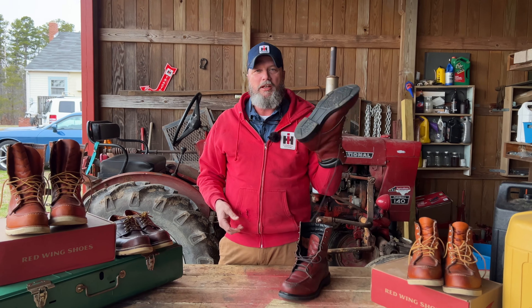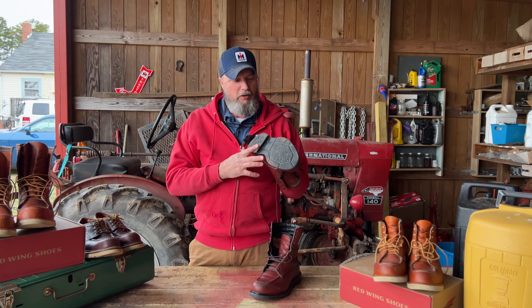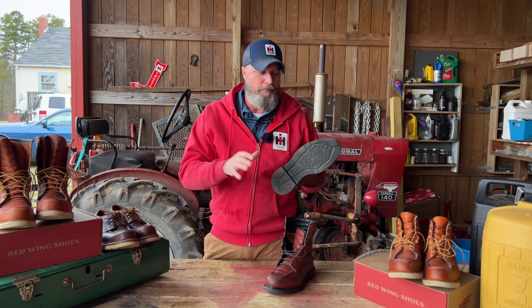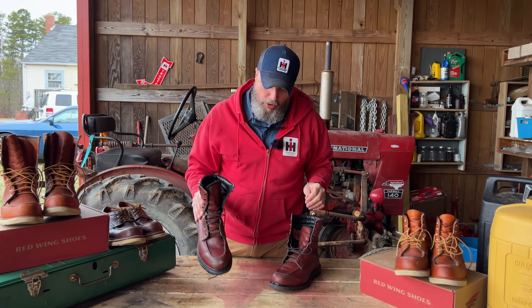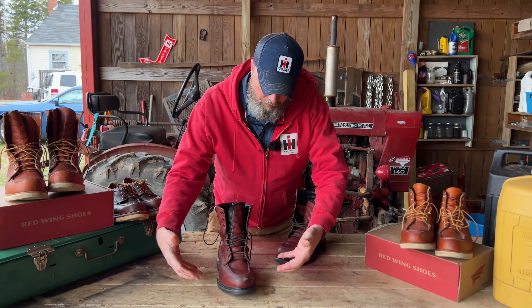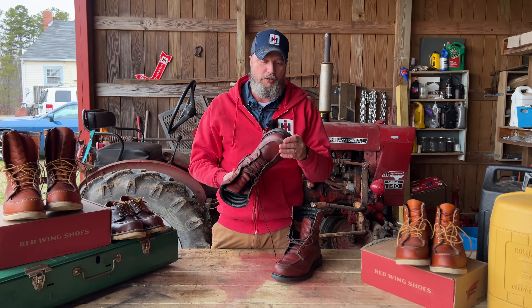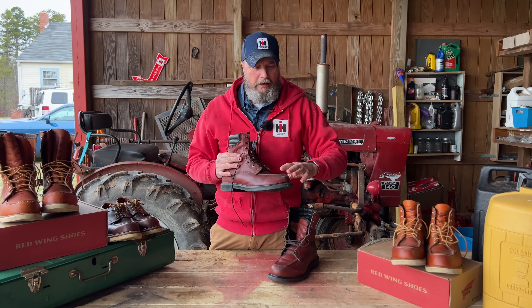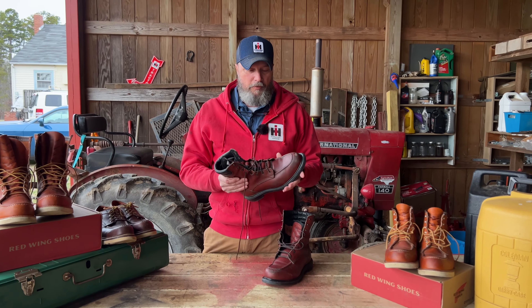The thing that gets me — you can actually take this — this is a USA-made boot. You can actually take this boot, send it back to Red Wing, and they can put it back in a mold and put a new sole on your boot. So it is repairable. If you do wear the sole out, wear the heel out, and you've taken real good care of the uppers, you can get it resoled.